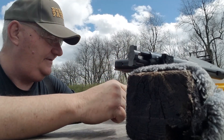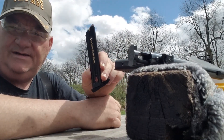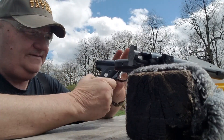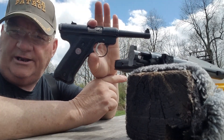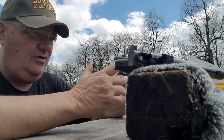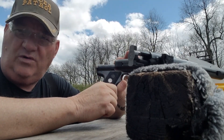The big difference is it takes a different style magazine. This magazine does not work with a standard Mark II, it doesn't work with a Mark I, it doesn't work with a Mark III. I don't know where Ruger semi-automatic pistols are up to now — I think they're up to the Mark III or something like that.